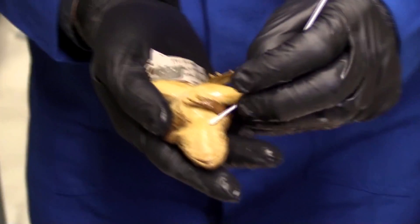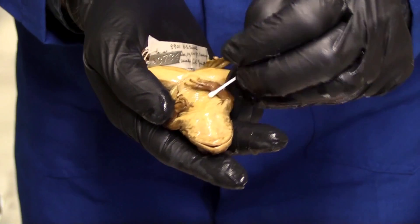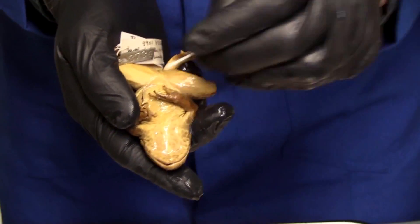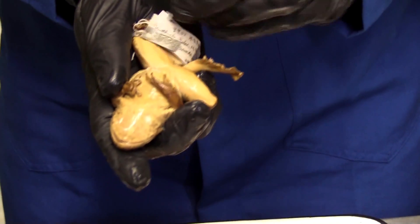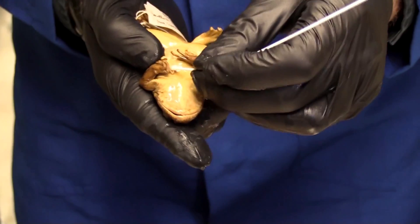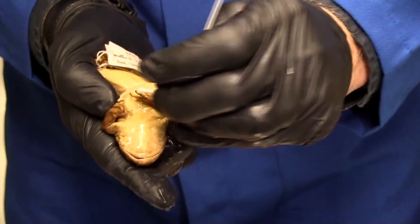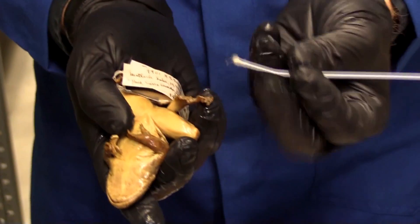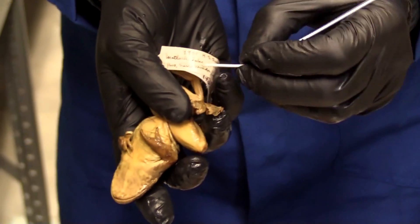Notice I'm bending the swab a little bit and twirling it. These are techniques that allow me to know that I'm getting enough friction and covering enough surface area to collect skin tissue. It's okay to continually rub across the whole animal, but these areas are the most likely places where we're going to find the infection.